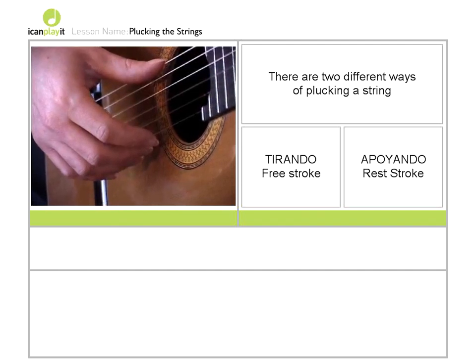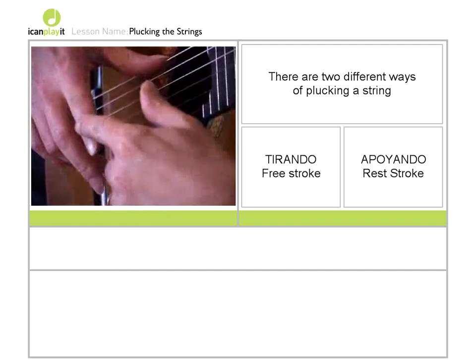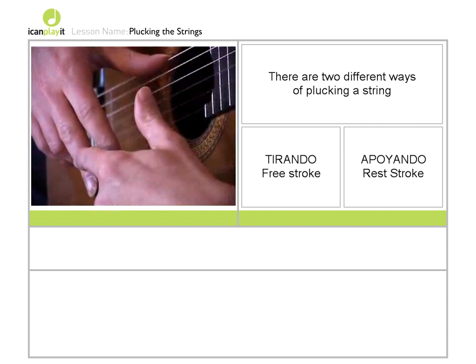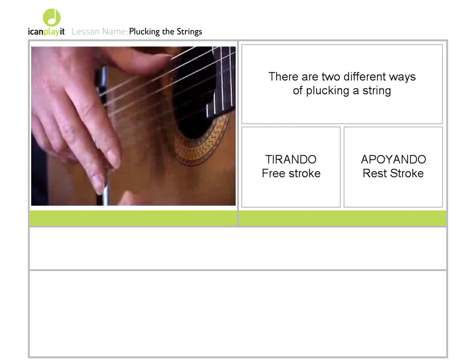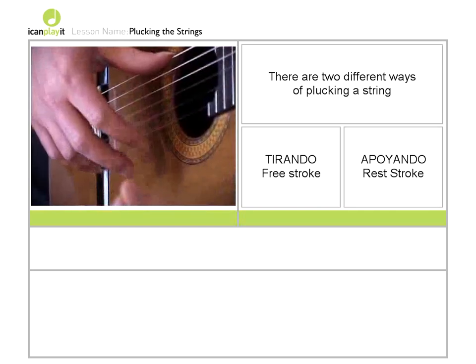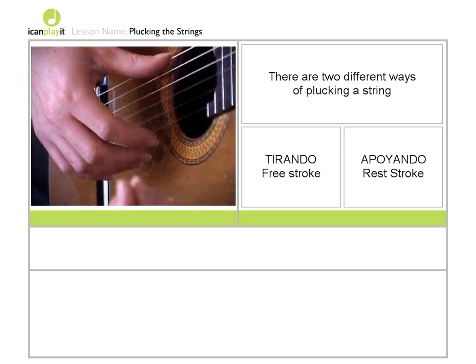When you're plucking the strings, what I'd like you to do is to use your index finger and your middle finger to pluck the first string, the E string. I want you to imagine that there are a pair of legs walking along the road, and what we do is literally think of moving from left to right, left to right.